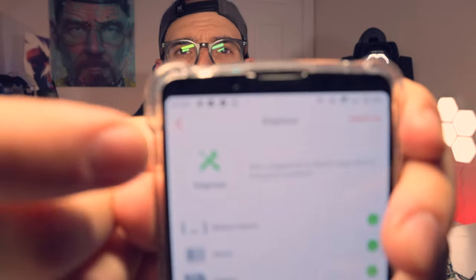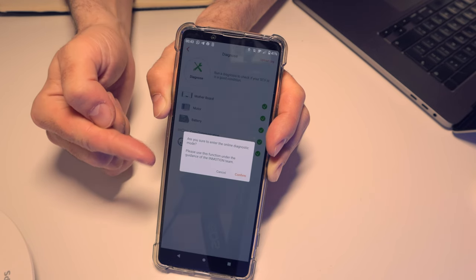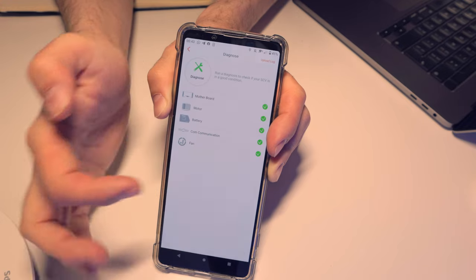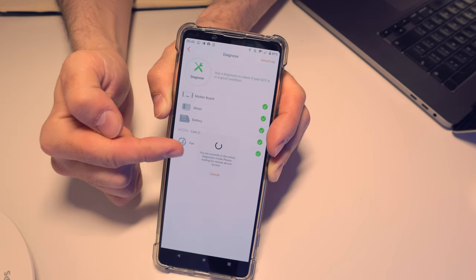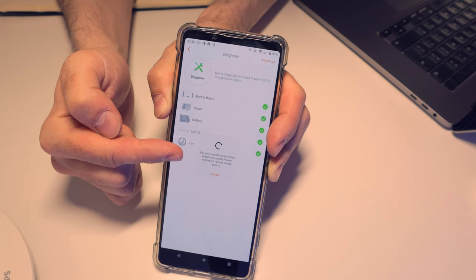When you go to Diagnose and press there, it will show whether your wheel is okay. What you need to do is make it available for Inmotion to connect remotely. Go to the top where it says 'Diagnose,' press and hold, and you'll get a message saying 'Are you sure you want to enter online diagnostic mode? Please use this function under the guidance of the Inmotion team.' At that moment, Inmotion is already on the other side waiting. Press Confirm and they are able to connect to your wheel.